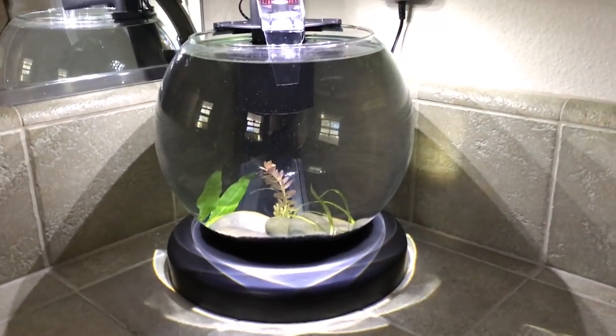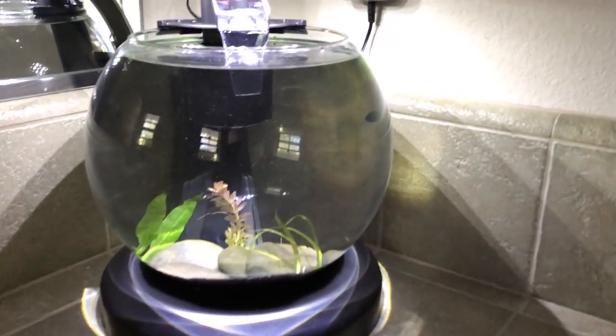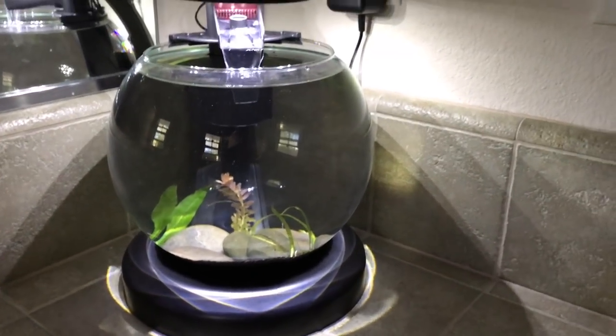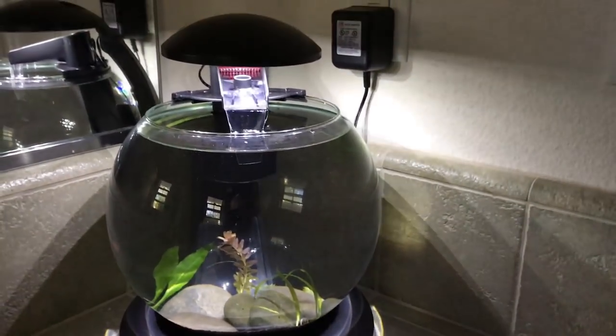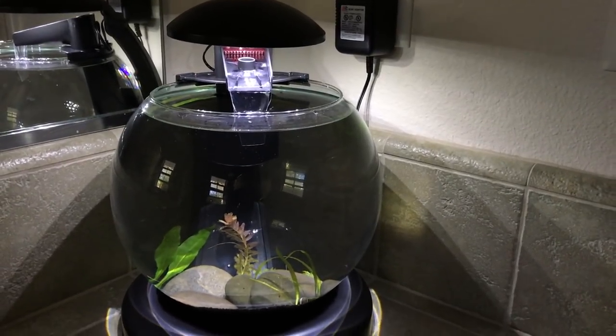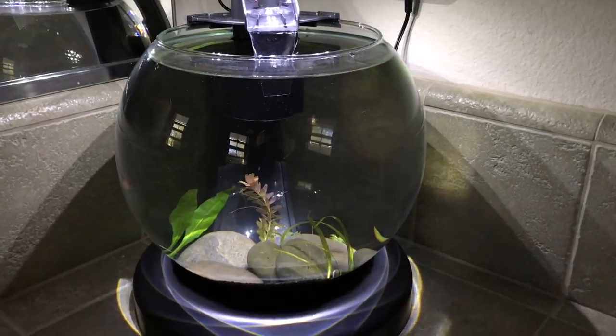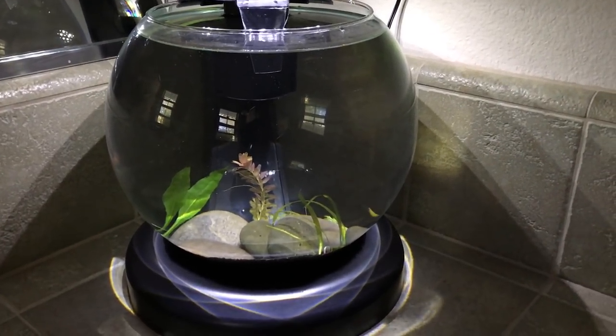Alright, hey guys, so it's time to get some fish in this aquarium. It looks a little bit dirty right now because I just dumped some bacteria supplement in it. It's been running for a little bit. Our live plants are looking great and it's time to go pick out some guppies and some shrimp. Let's go!